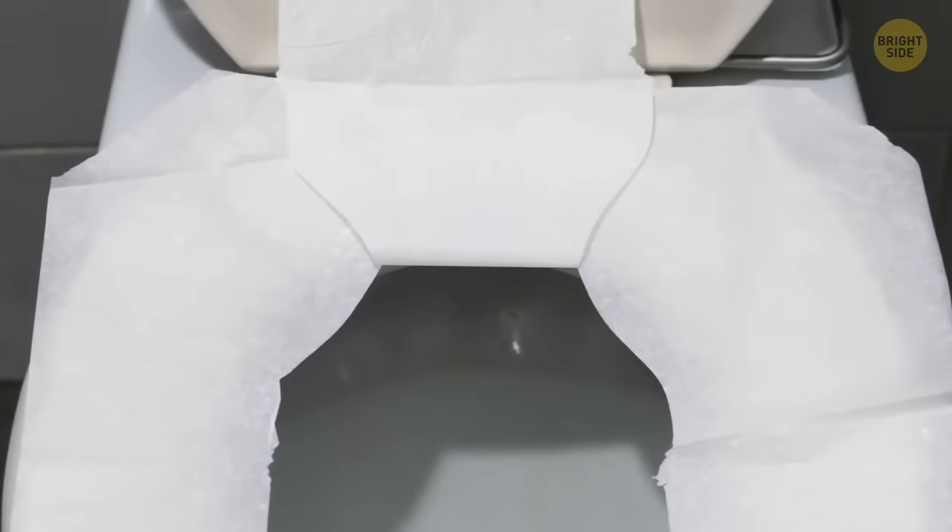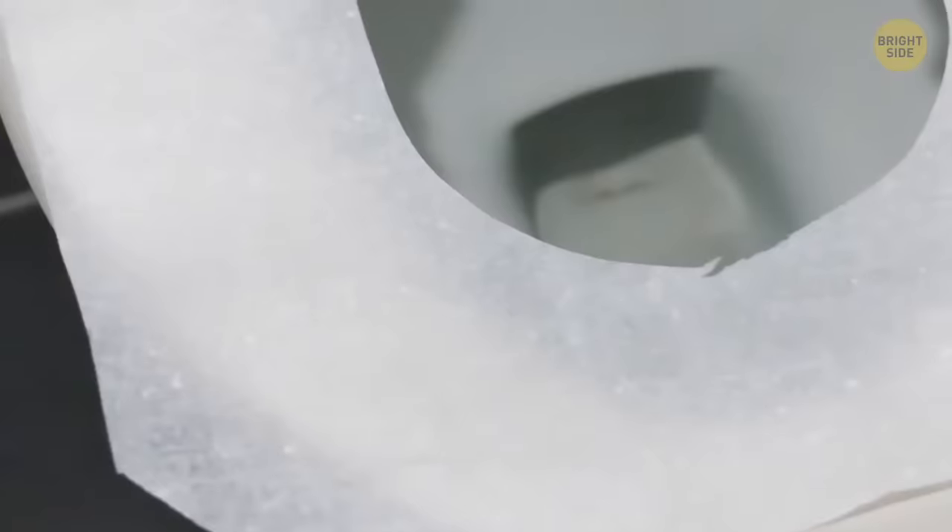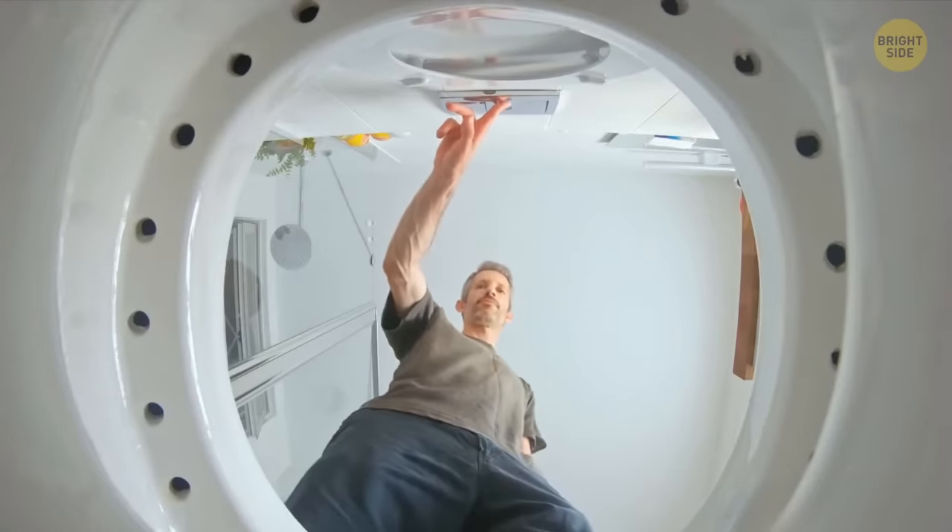Toilet seat covers have been used wrong for way too long. Instead of ripping off that flap that looks like a tongue, let the flap sit in the bowl after you put down the cover. When you flush, the suction will pull on the flap and take it away.